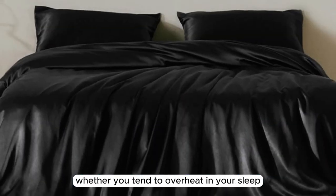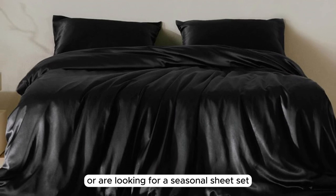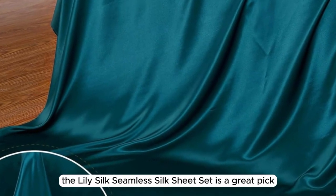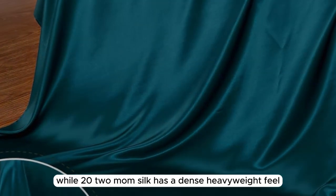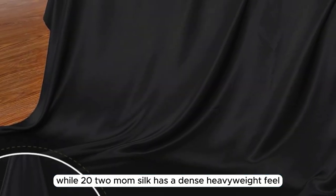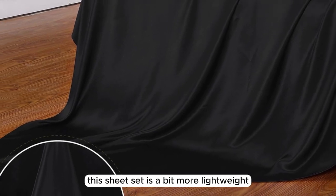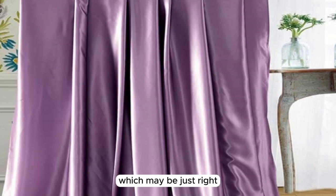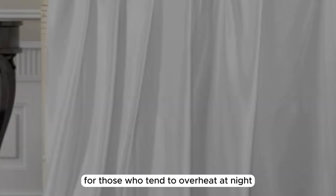Whether you tend to overheat in your sleep or are looking for a seasonal sheet set for the warmer months, the LilySilk Seamless Silk Sheet Set is a great pick. While 22 momme silk has a dense, heavyweight feel, this sheet set is a bit more lightweight, but still substantial at 19 momme, which may be just right for those who tend to overheat at night.